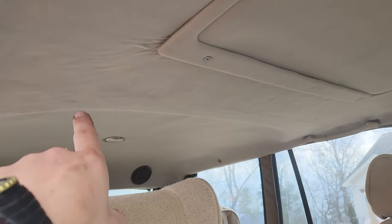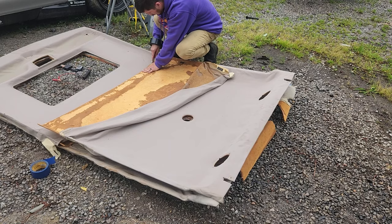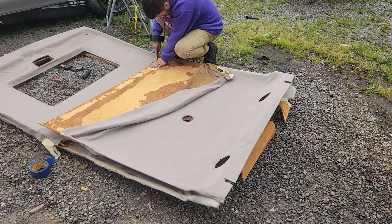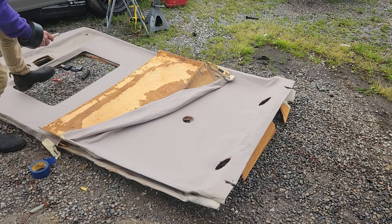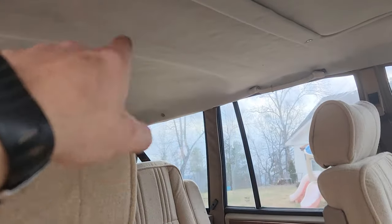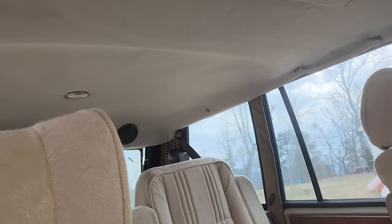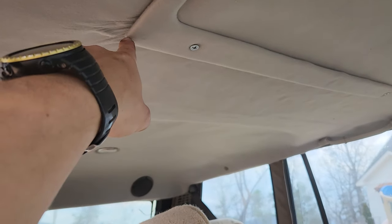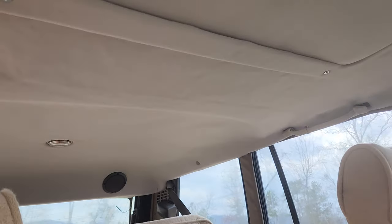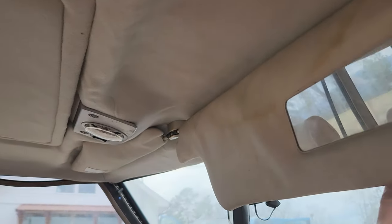You'll notice there's a seam right along here — that's where I actually split this headliner in two, cut four inches out of it, and put it back together. You can use a long wheelbase headliner in your short wheelbase car, but you're going to have to make some adjustments. This time I was a little more careful, and you can barely even see the seam. We have minimal wrinkles too. This is probably my eighth headliner to do, and it's the first one I'm actually proud of.